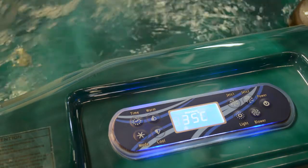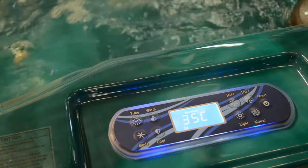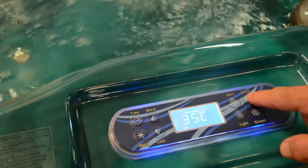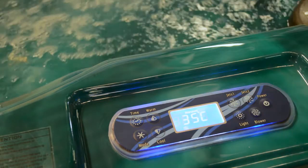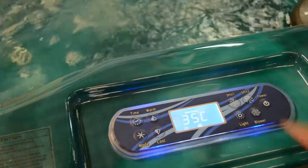If you have a two-pump spa, pressing the jets one button will turn on your first jet pump. This powers half of the jets. The jets two button turns the second jet pump on and powers the rest of the jets. The air jets can be turned on by pressing the blower button.